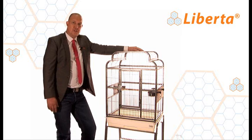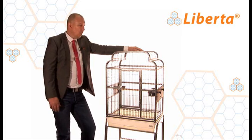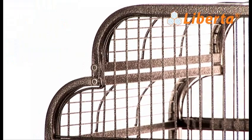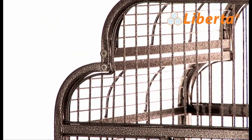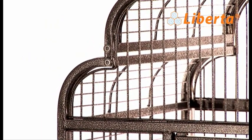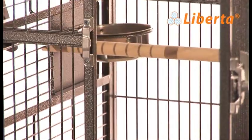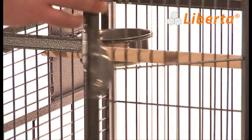Moving on to the features and changes in the cages: we're now using a harder material paint, which is more durable and will last a lot longer than most cages on the market today. You'll also notice a stronger, more substantial door lock on all cages to ensure your bird is safe at all times.